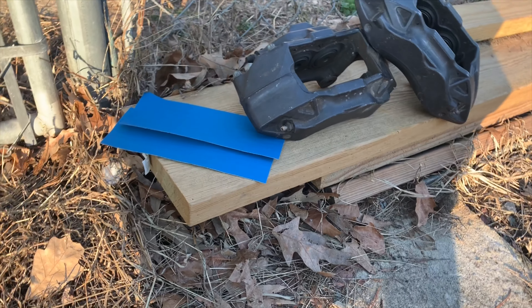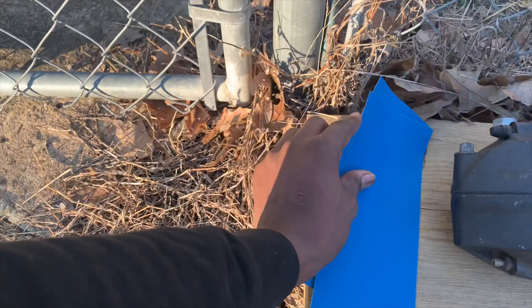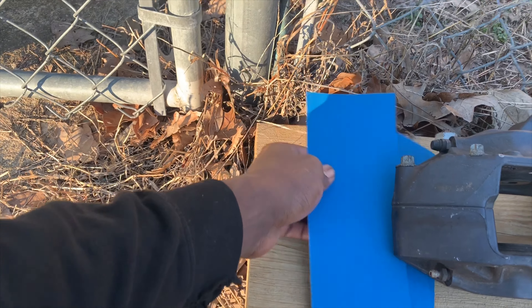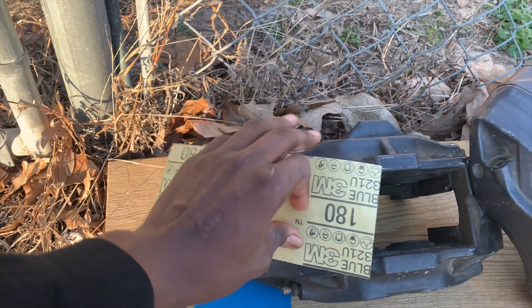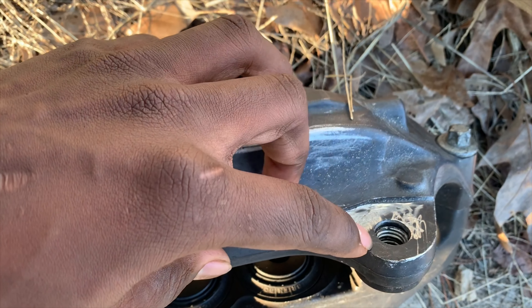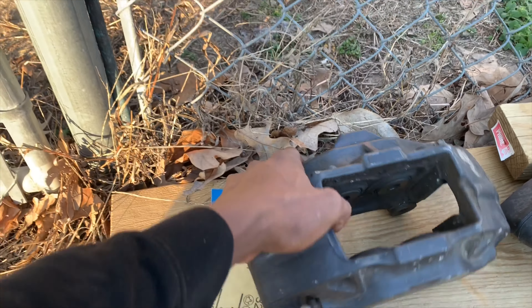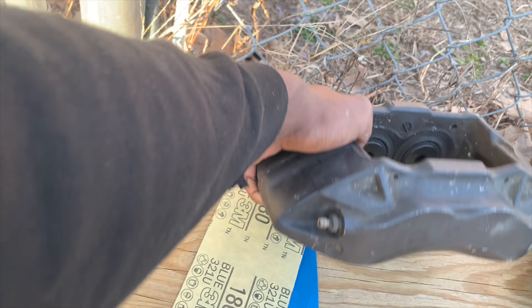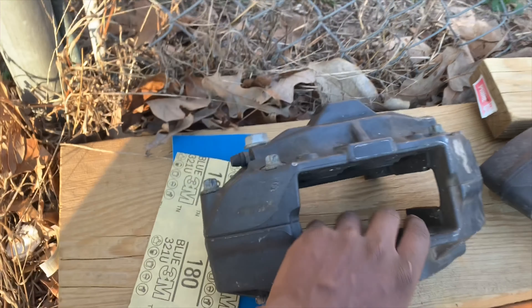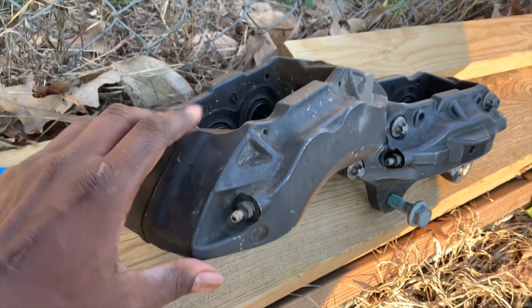We got the Brembos ready right here. We are going to sand them down and then basically tomorrow I'm going to take them and get them machined, because you have to cut these down — you have to shave them to point zero seven five. That's what we're gonna do with those. Right now we're gonna prep these for paint or powder coat — probably paint, I'm not sure yet. It's just a prep video on what to do.